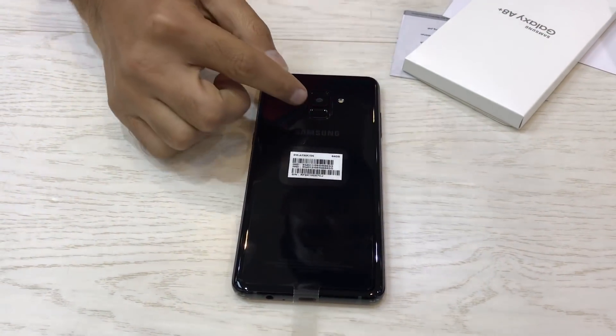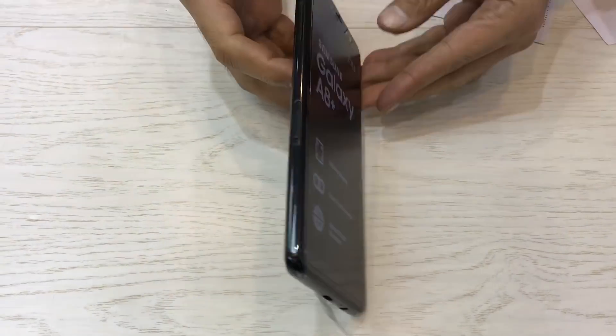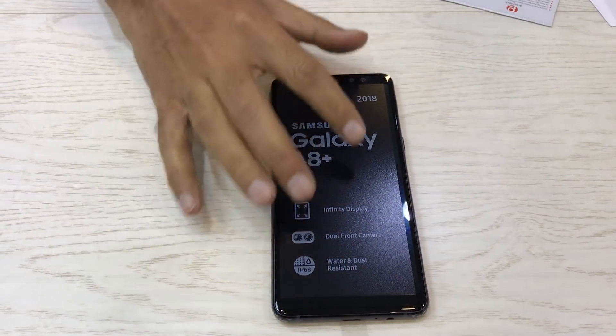Back side — fingerprint sensor, camera with LED flash light. Front — there is no button, full screen.